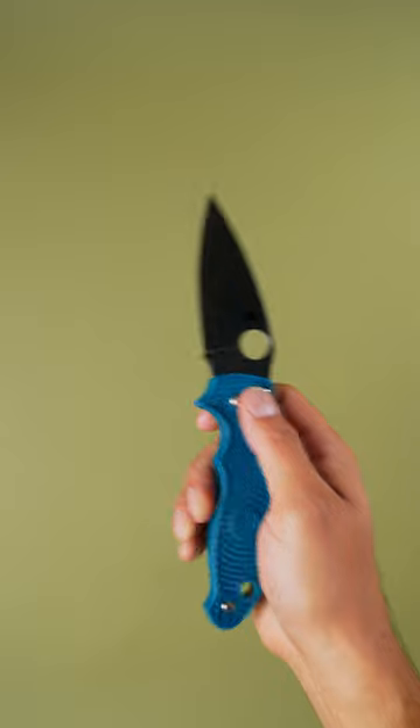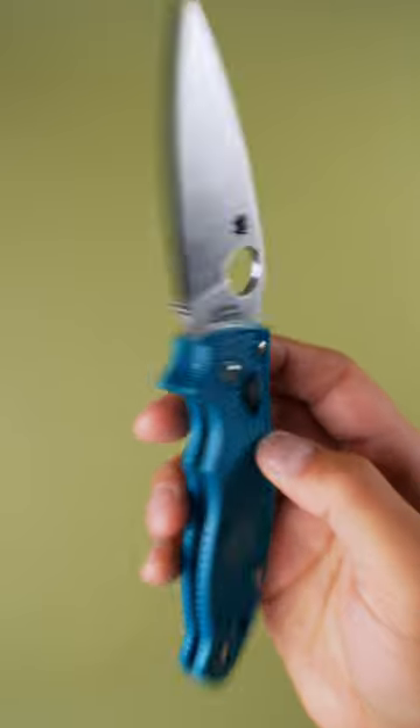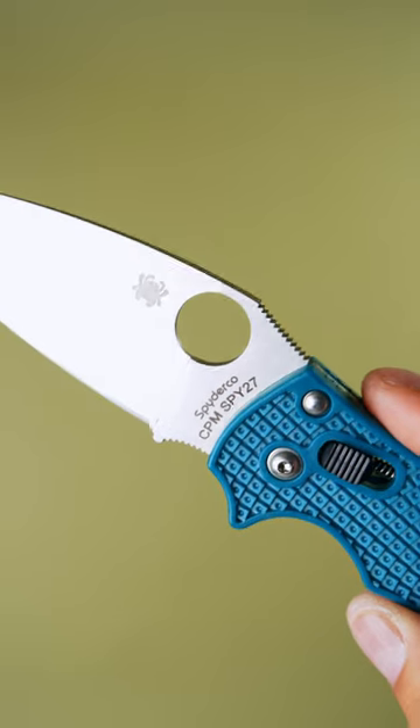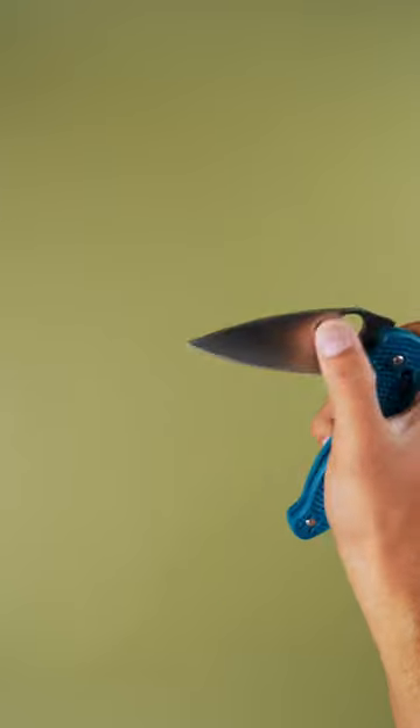The Mannix II. This unique knife shows off Spyderco's ability to innovate. It uses the ball-bearing lock. Behind this slide, called a ball cage, there is a small steel ball that wedges between the blade and the stop pin, giving you unparalleled lock strength and a fidgety, ambidextrous action.